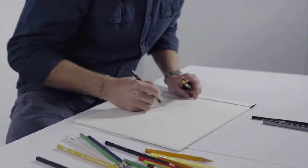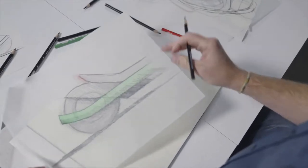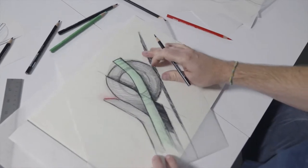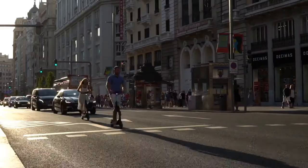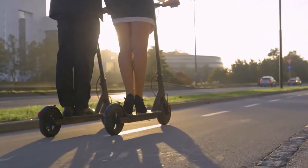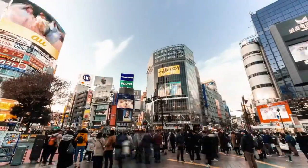Designing from first principles allows you to roll out a clean sheet of paper, to take the time to truly understand your customers. Take a walk around any modern city and you'll find scooters scattered all around the street, each of them identical. But the people riding them are all different. So why aren't scooters made to fit?